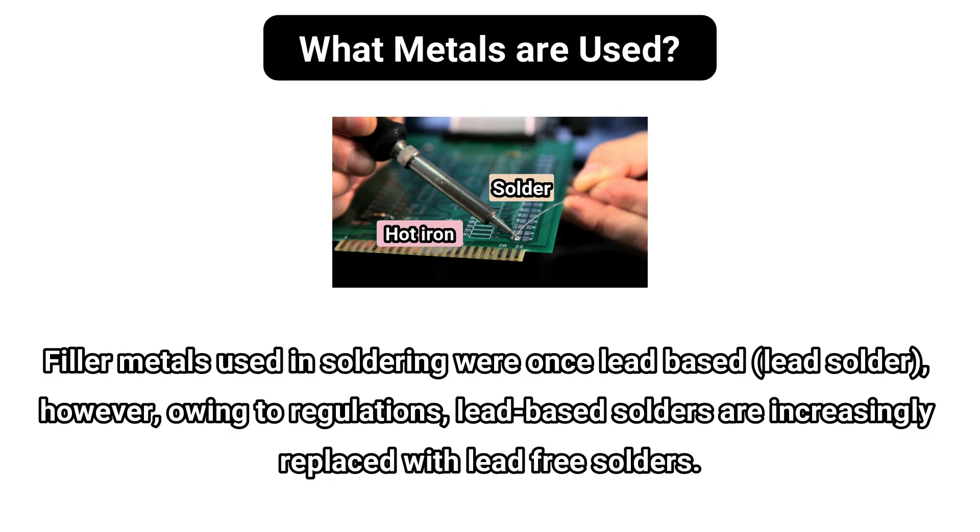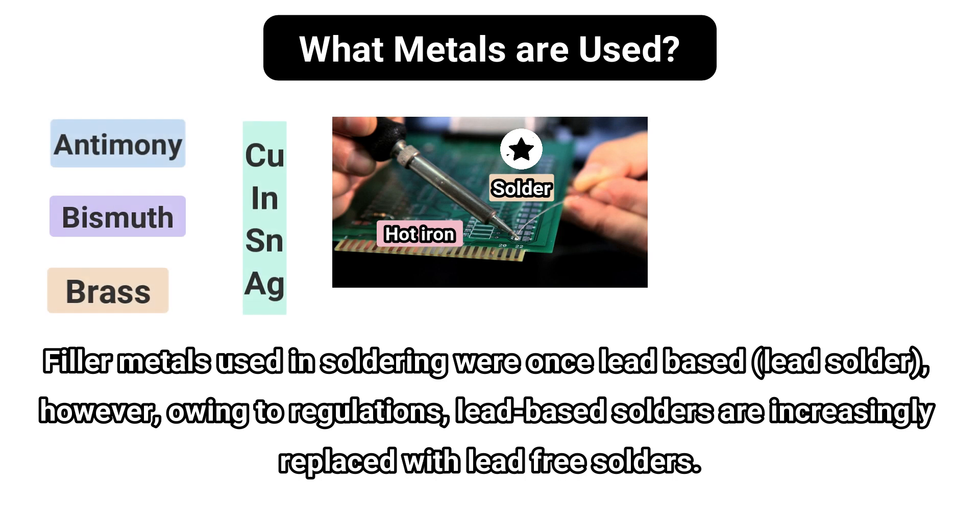Filler metals used in soldering were once lead-based, or lead solder. However, owing to regulations, lead-based solders are increasingly replaced with lead-free solders, which consist of antimony, bismuth, brass, copper, indium, tin, or silver.